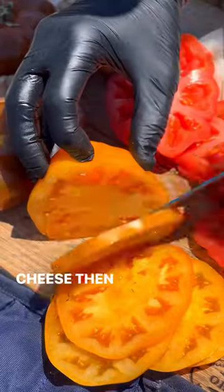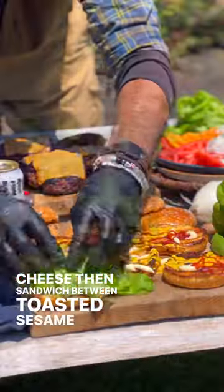Finish with melted American cheese, then sandwich between toasted sesame seed brioche buns.